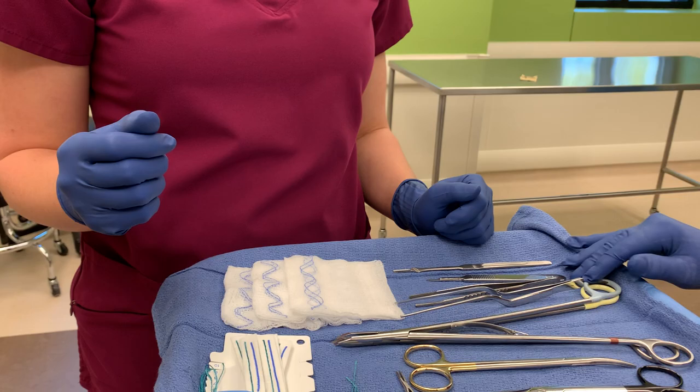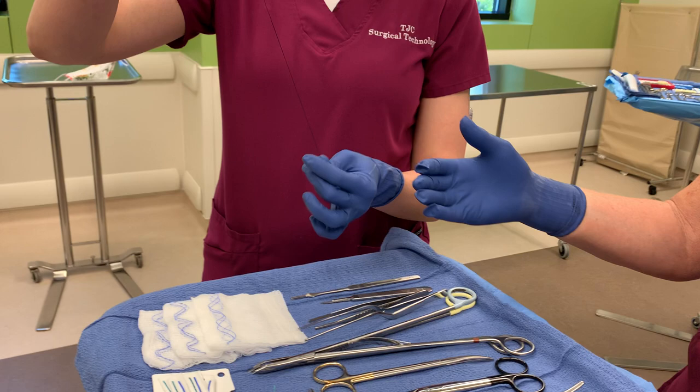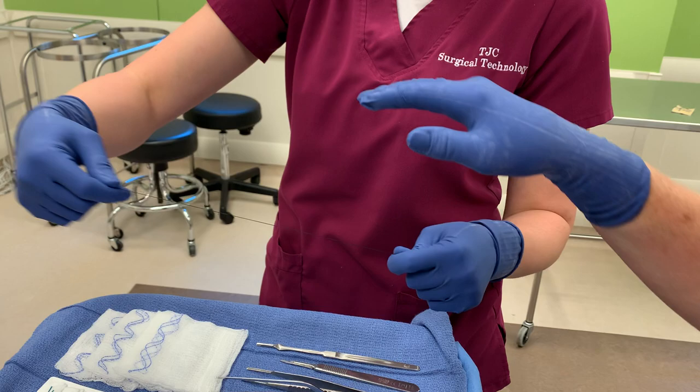Now, free ties. If the surgeon asks for a free tie, they will put their hand out two different ways. I'm taking this off my mayo. They will either do their hand like that — see how I have top and bottom — and I go like that and their hand grasps on it. Or they'll have their hand with their palm facing down and you just go up like that. So it's either sideways or up, and then you just let go and they hold on.